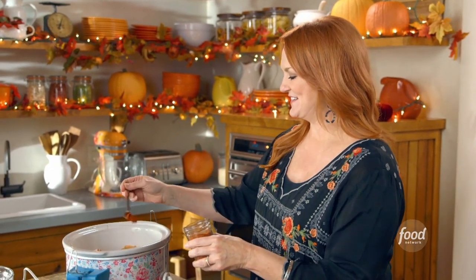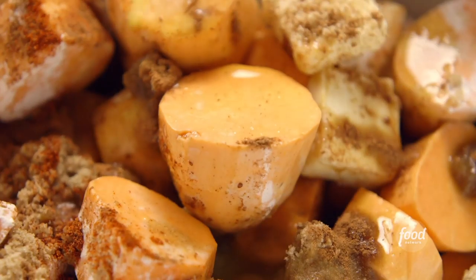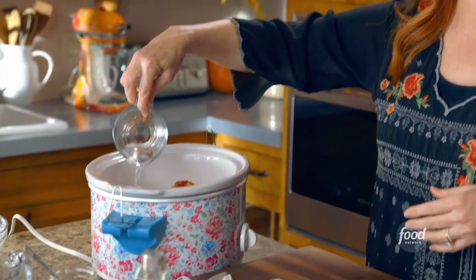And you know me, I've got to add a little cayenne pepper, and then a splash of vanilla. And then I squeeze the juice out of an orange — oh, the combination of flavors is amazing. And then just a little bit of water, about a quarter cup, and that just helps the sauce become a little more saucy.